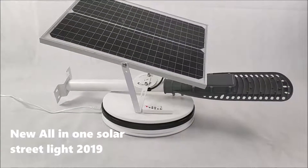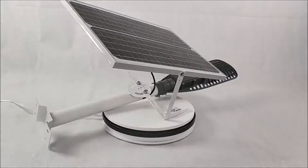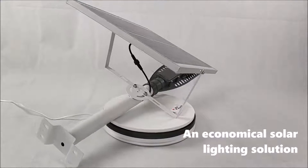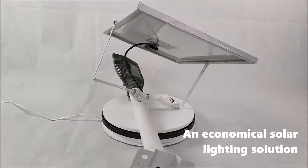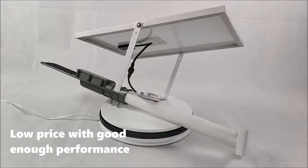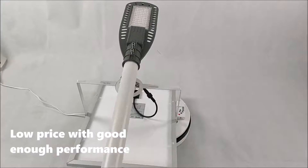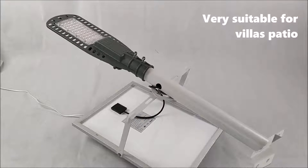New Only One Solar Streetlight 2019 — an economical solar lighting solution. Low price with good enough performance, very suitable for a villa's patio.